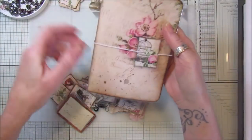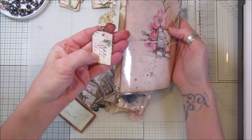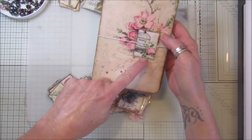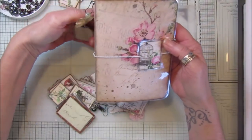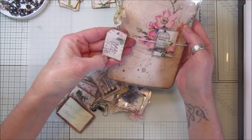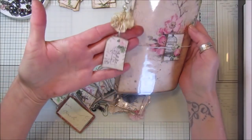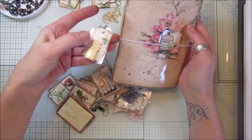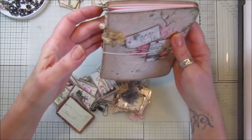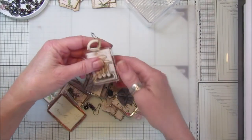I wanted something to go on the outside of the journals, so I thought I'd laminate some scrap bits of paper. I've also laminated some of my little mini embellishments from the mini embellishment kit digital kit. I did some lovely little bits of scrap paper as well - I wanted something to hang down, laminated to go with a laminated cover, and I think it looks really nice.